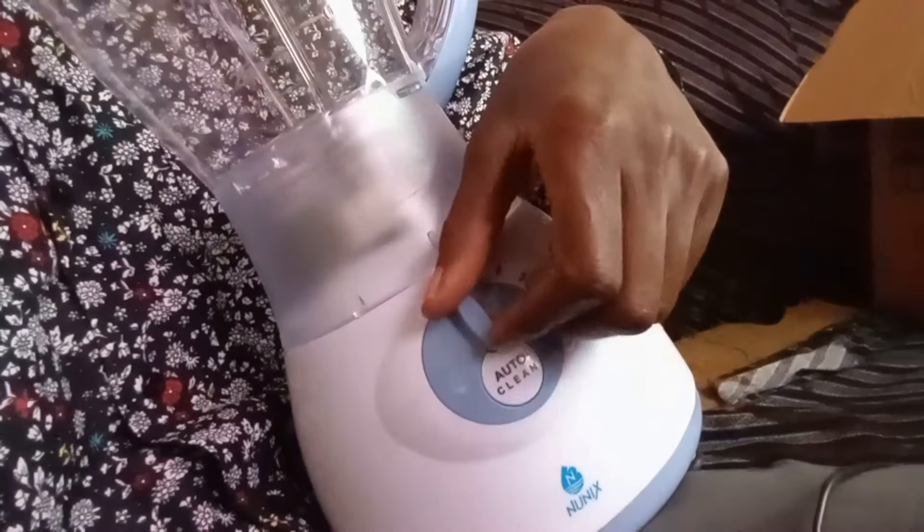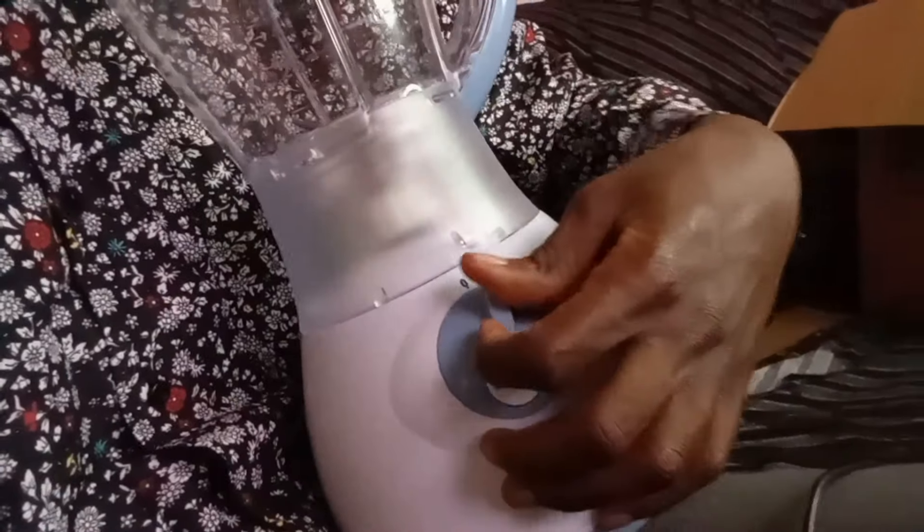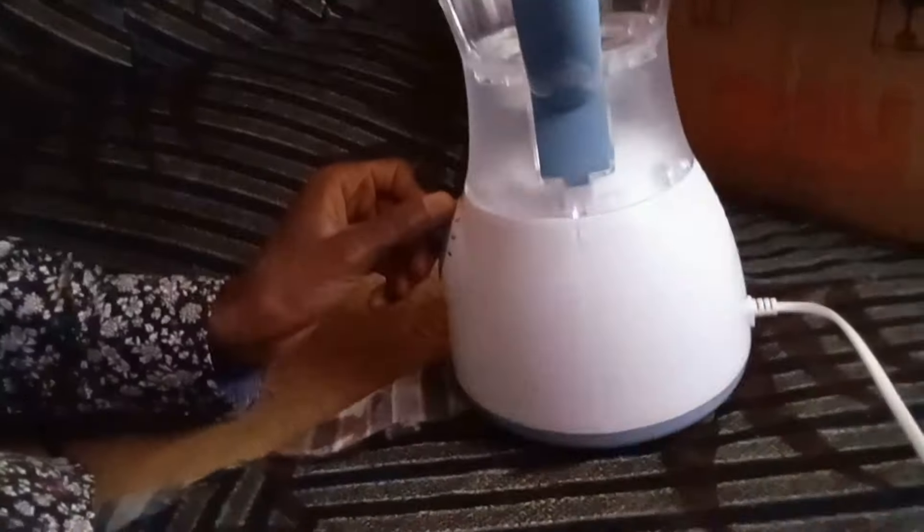You plug it into power and there is a control here for operating the machine — it's like an iron box with different speed settings. Let's try it without juice inside. It produces a lot of noise when there are no contents. There is a motor here that moves the plates inside — they chop the substances. I learned there is actually no need to close the lid on top.